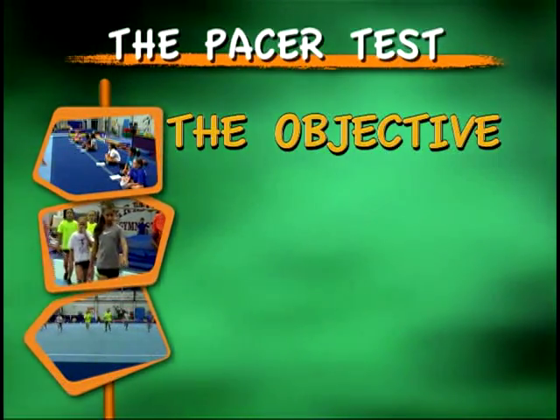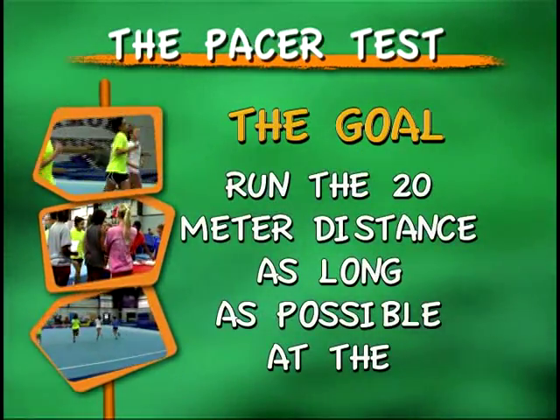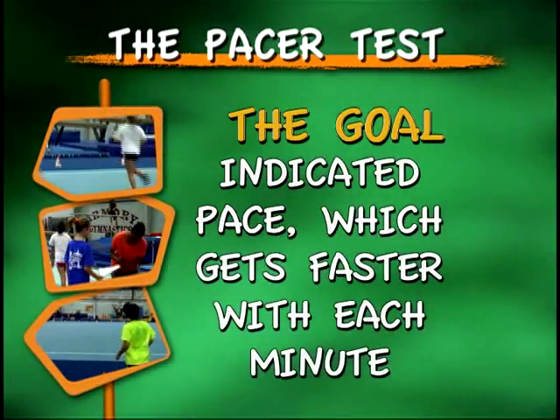The objective of the PACER test is to evaluate students' aerobic and cardiovascular endurance. The student's goal for this test is to run the 20-meter distance as long as possible at the indicated pace, which does get faster with each minute.